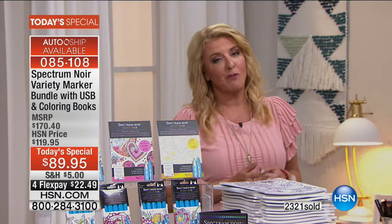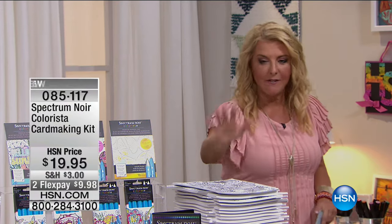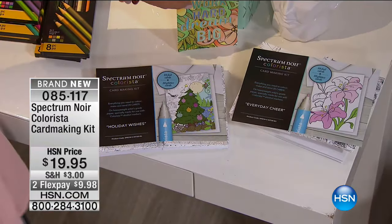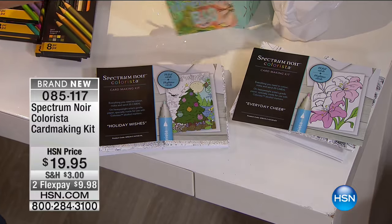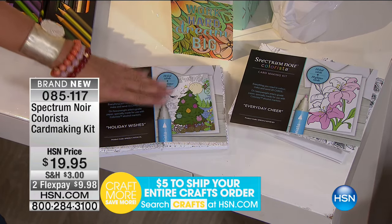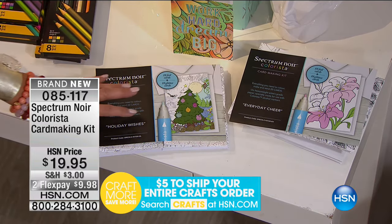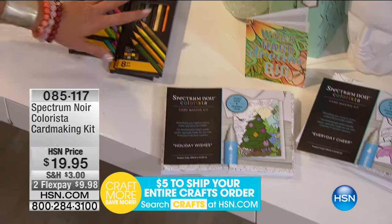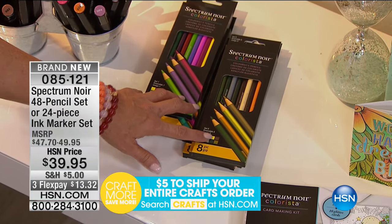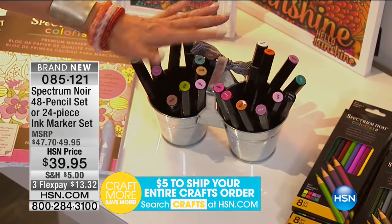I want to show you some other great items, and unfortunately these are going to be sold out sooner rather than later. Take the same concept — the 700 pages you print out, all the markers — and take it one step further. How about a complete card kit? We actually have two different card kits: one is called Everyday Cheer — you'll make 20 cards — and then we have Holiday Wishes, another 20 cards. You also have FlexPay on these, and these are brand new. Then we have the pencils: 48 pieces, brand new three FlexPay on the pencils. We also have 24 more additional markers — three FlexPay today only.